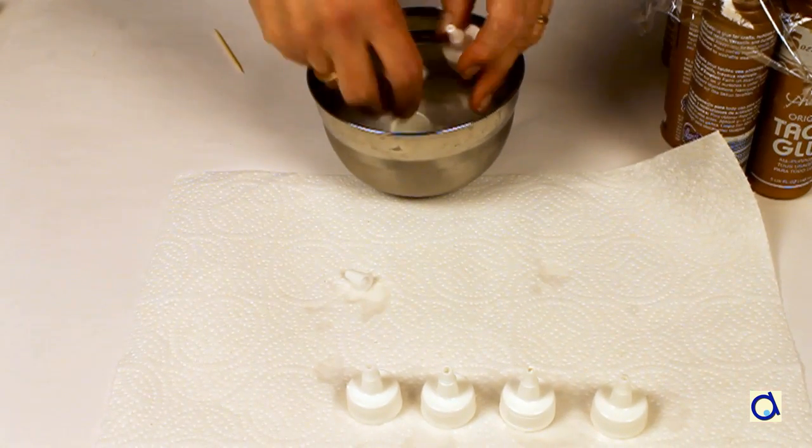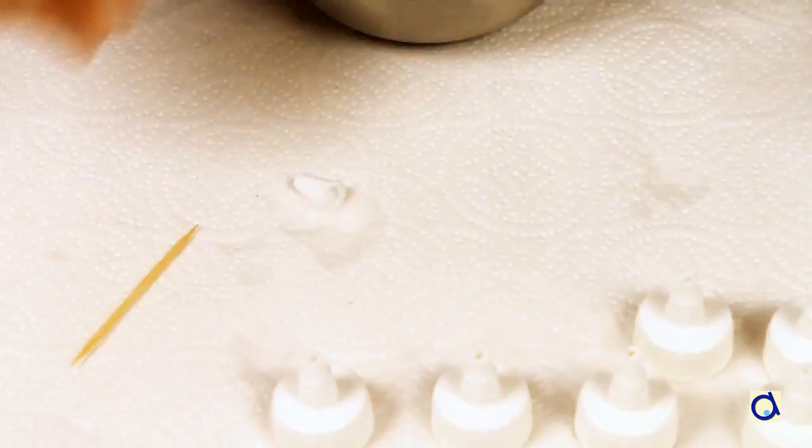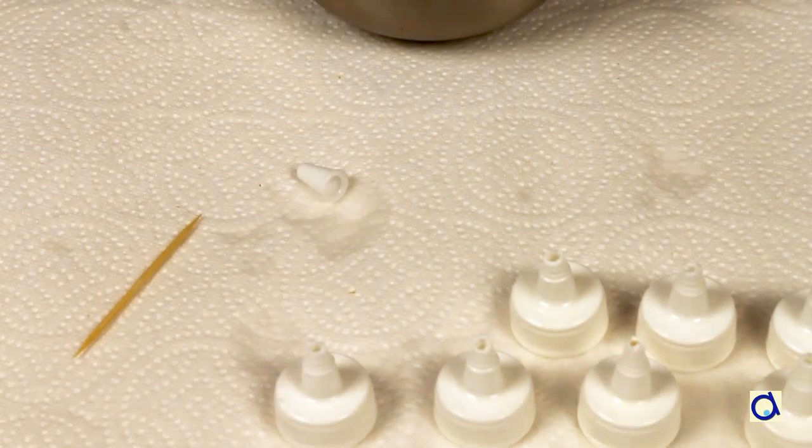White glue will dissolve in water. If there is an area that still has glue, take a toothpick to dislodge it and rinse the cap.